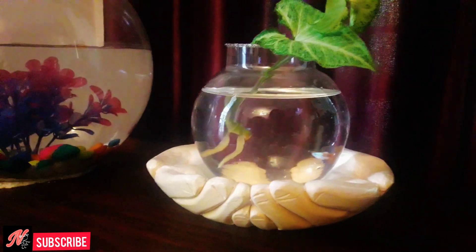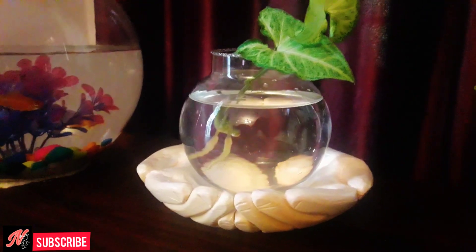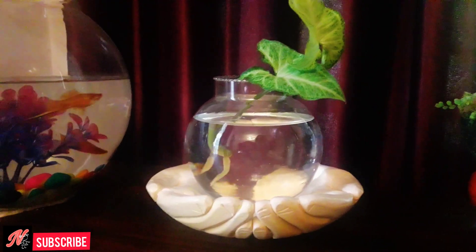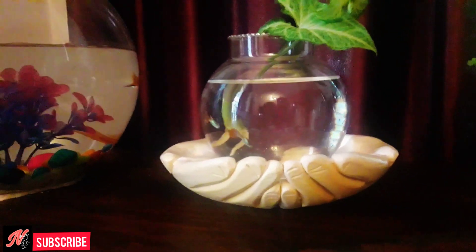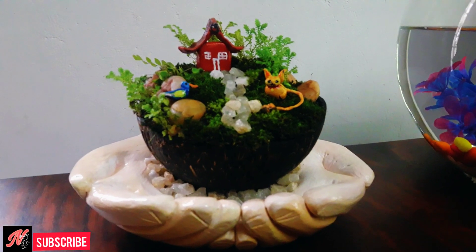Hi friends, welcome to everyone. We are going to do a DIY home deck. What I did is that you have a hand and a hand. We are going to place a coconut shell in the video.